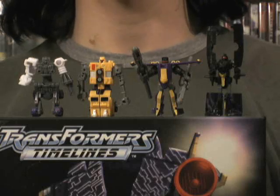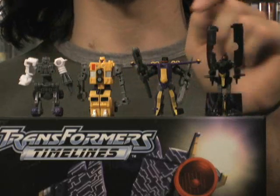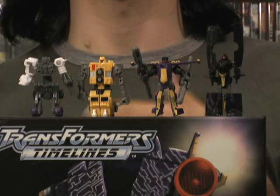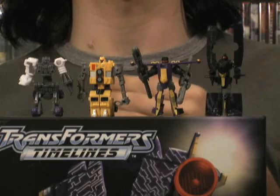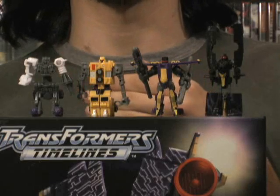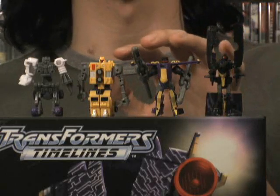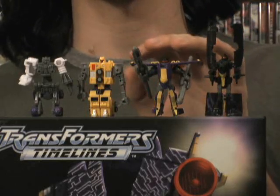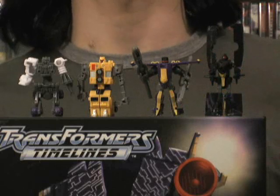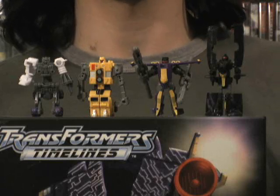Here are the four minicons that come with Astro Train: Star Catcher, Astro Hook, Astro Line, and Astro Sinker. There's nothing terribly out of the norm for Star Catcher — he's the typical minicon that comes with the Transformers Armada Jetfire mold; in shuttle mode, Star Catcher forms the landing gear. As for the other three minicons, they are repaints of the Giant Planet Minicon team from Transformers Cybertron. If you remove the Astro prefix from their names — which was likely added for trademark reasons — you have Hook, Line, and Sinker.